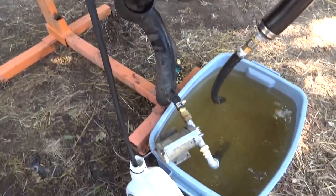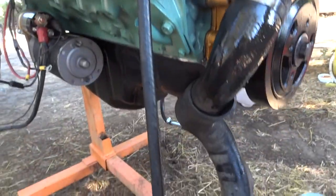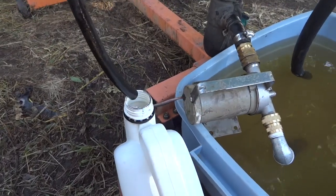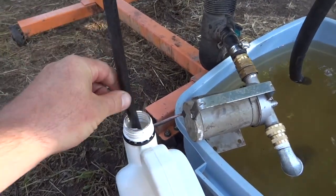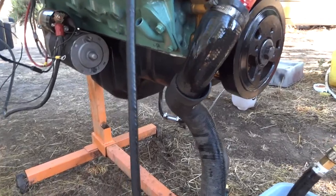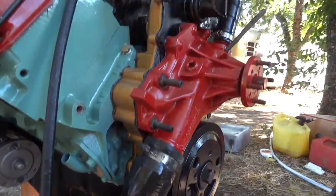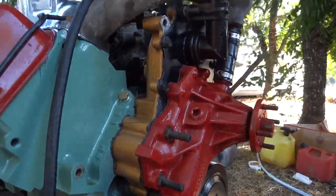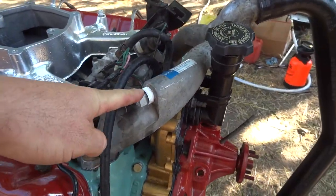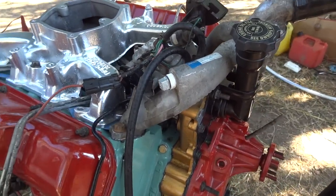This catches the return flow from the injector pump and injectors. Since the fuel tank is pressurized right now I can't send the return fuel back to the tank, and I didn't want to make a hole in the bottle, so I'm just catching the return fuel right here. That's where you put the oil in. I had to plug up the port that goes to the heater core — I put a half-inch plug in there.